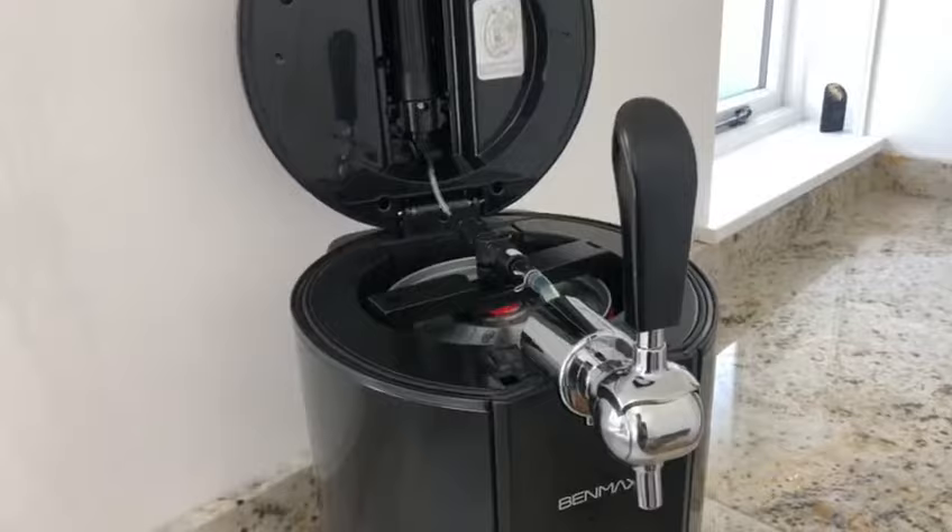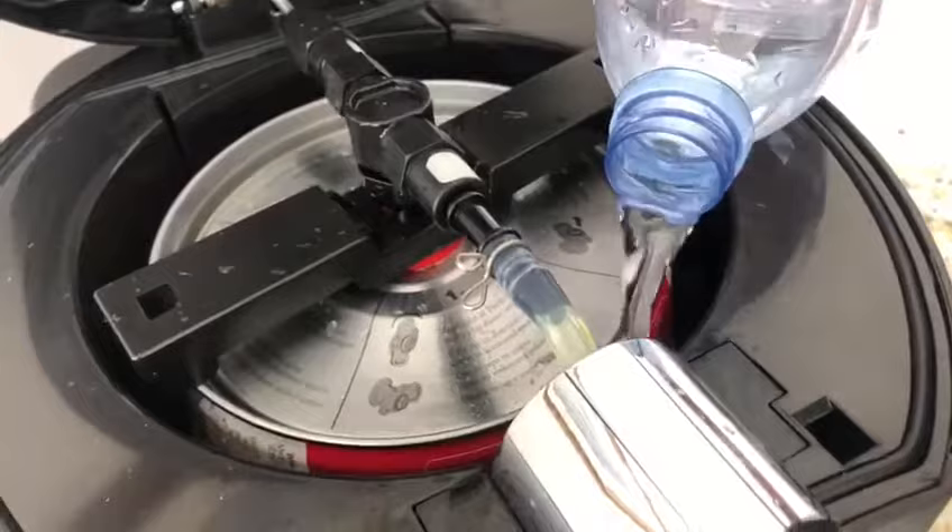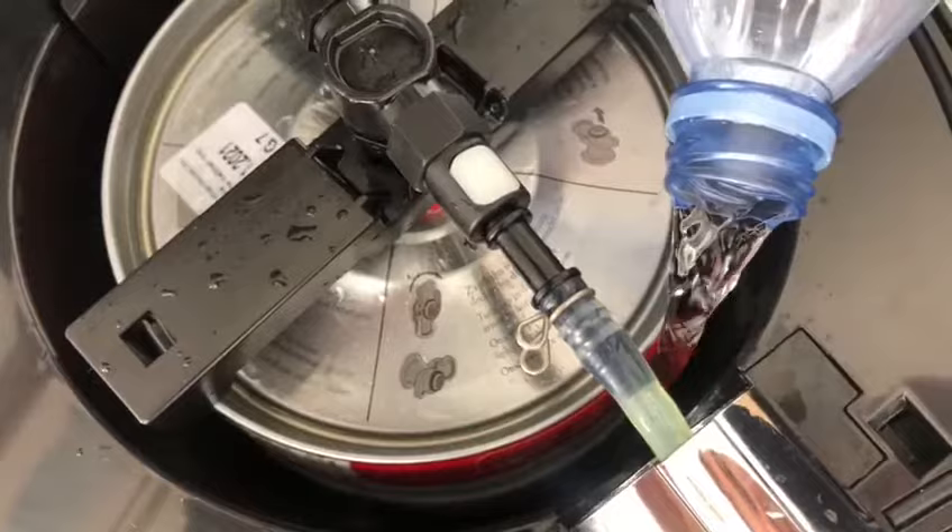What we can do is fill the inside of this up — not to the top, there is a marker. What I suggest is probably just about two inches off the top of your keg.